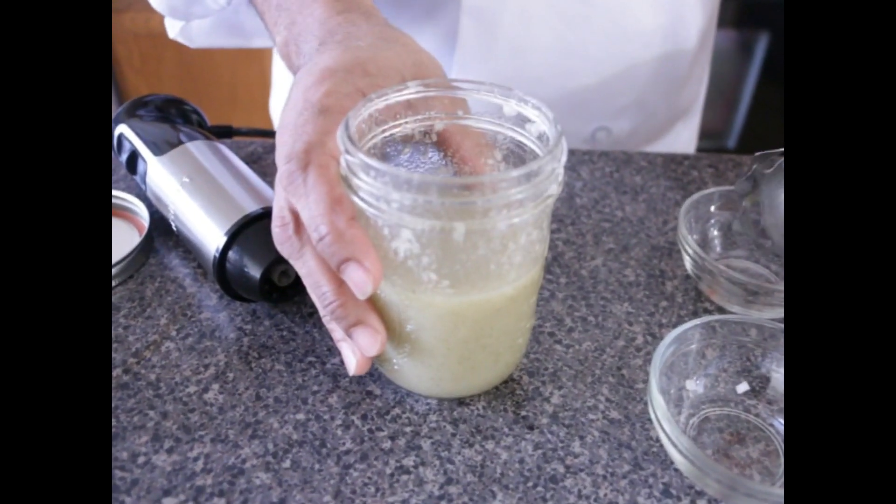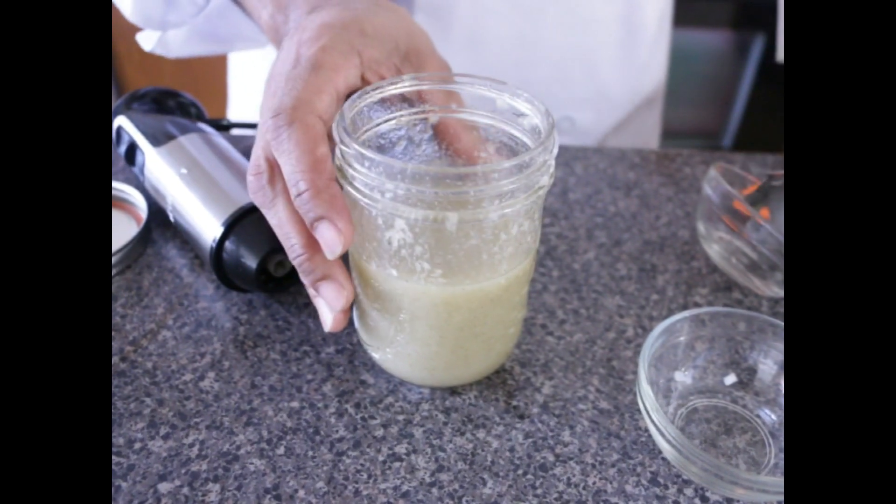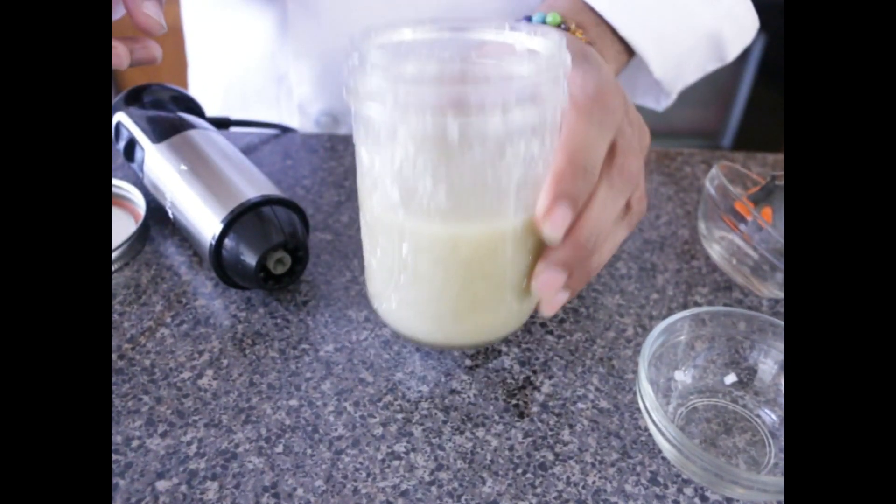Make sure you keep it in an airtight container, refrigerate it, and the longer it sits the better the flavor is.